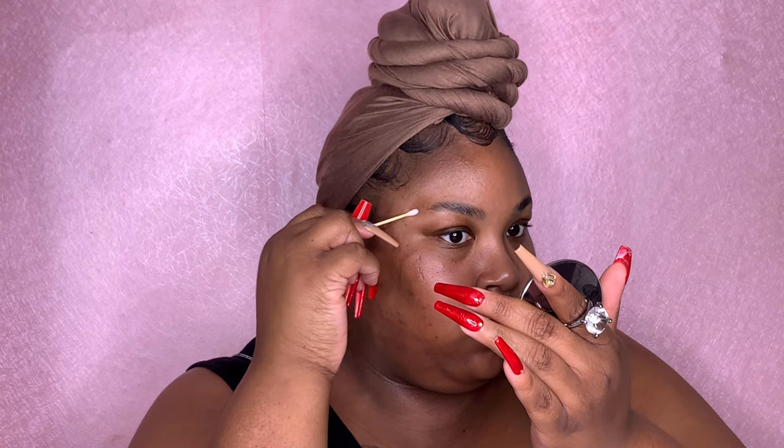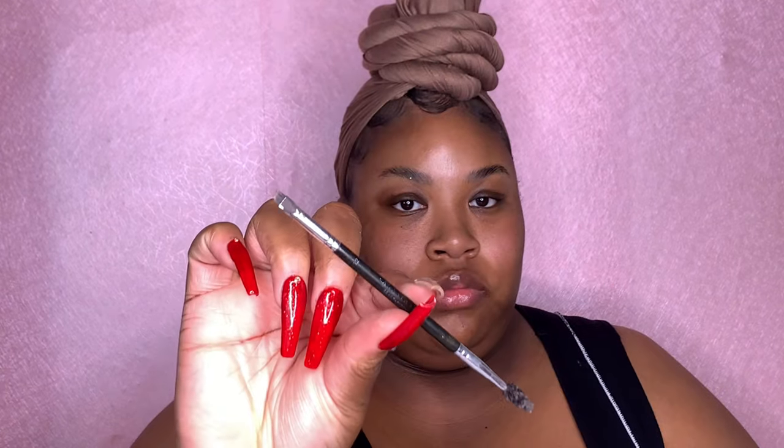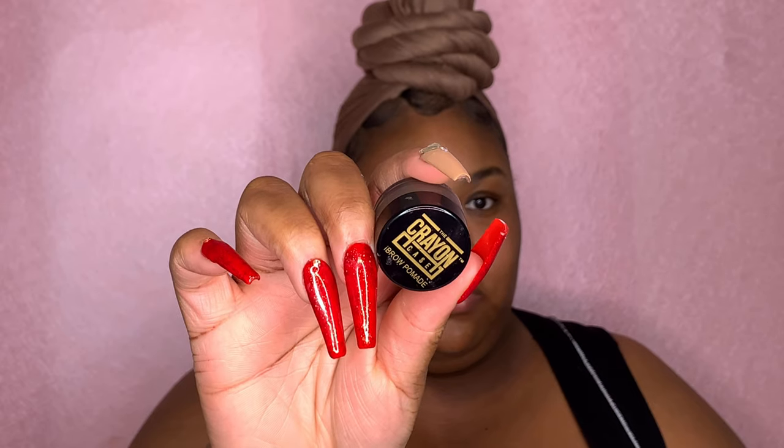So as you can see, those brows are snatched into that eyebrow bone. So now I'm just taking a Q-tip with some alcohol on it and we're just going to clean up those brows.